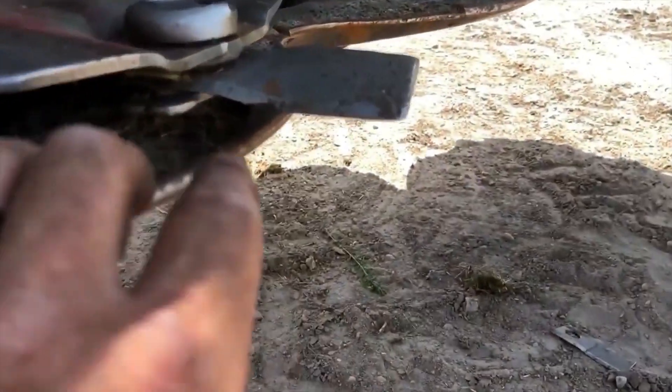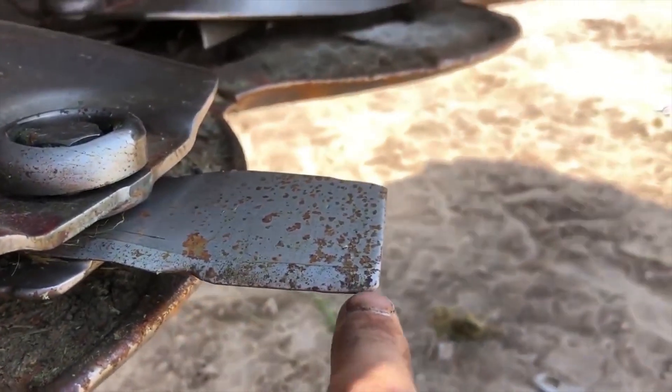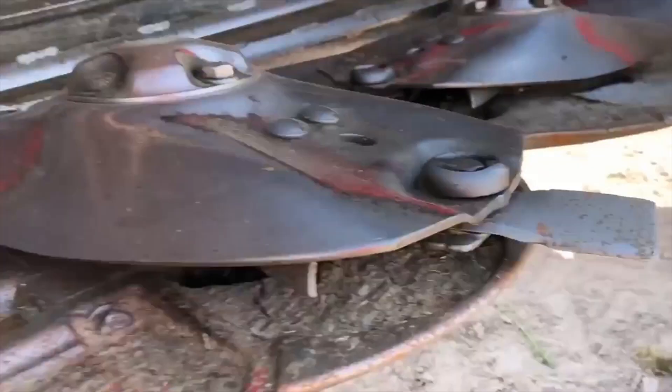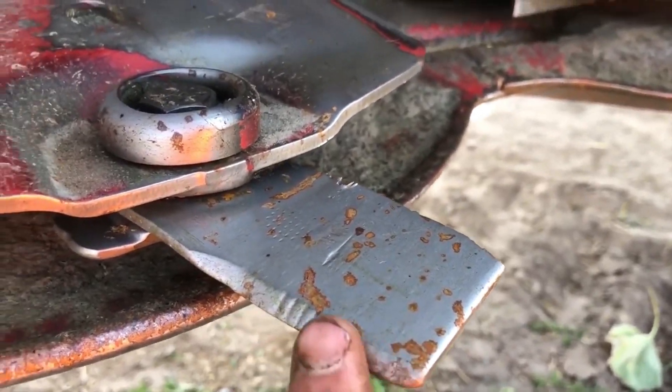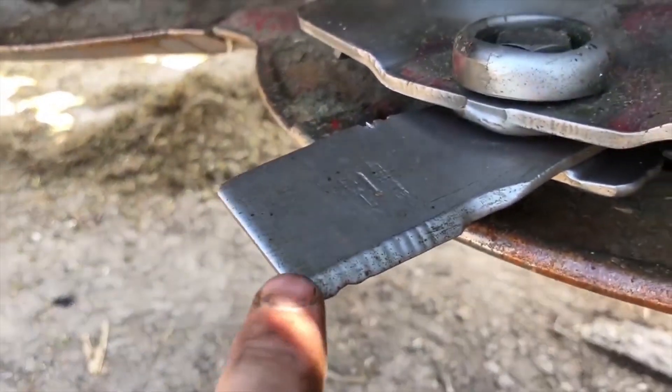And you can see like this one here is pretty square — yeah, you got a nick from hitting something. But then you look at these ones, and these ones actually got the corner rounded off. And this one has the corner rounded off too.